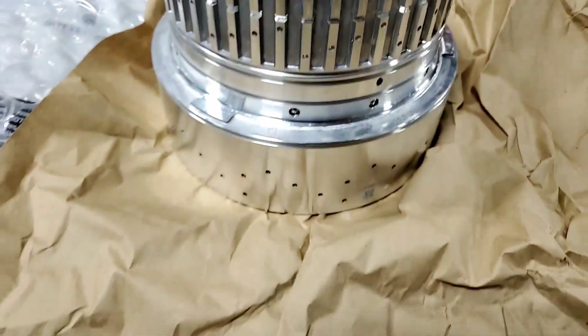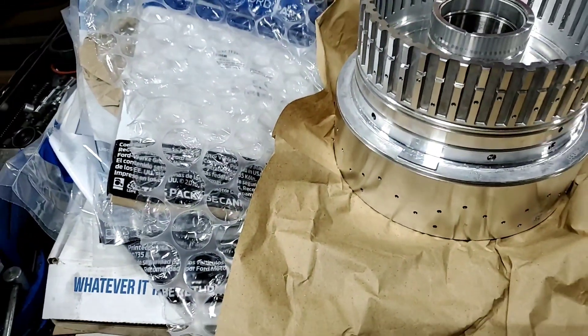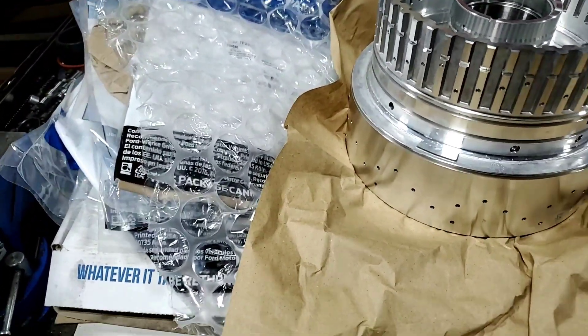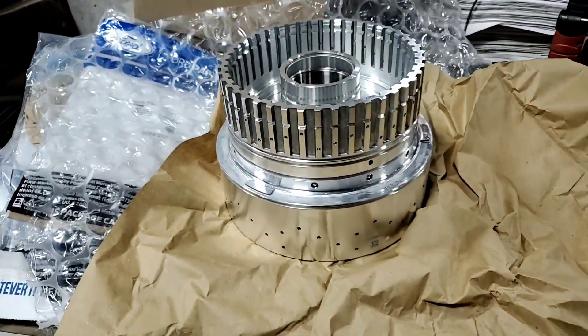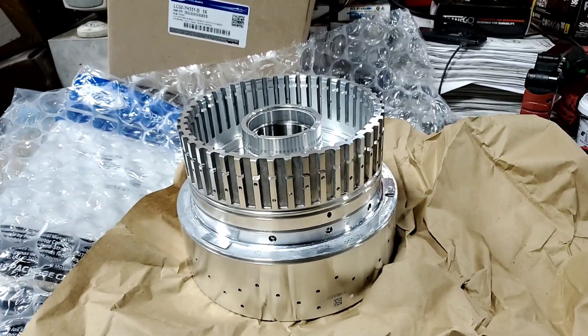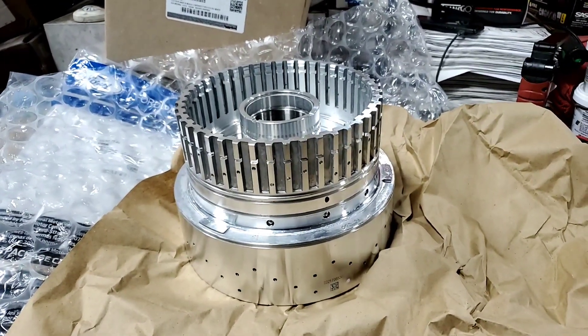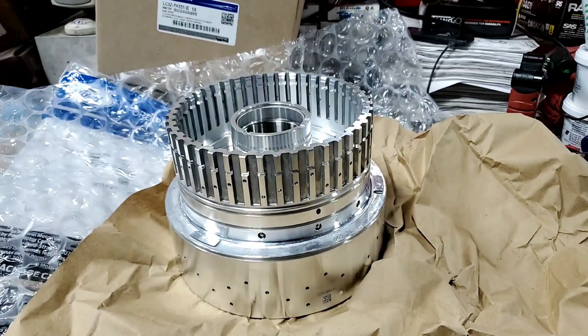I got the frictions and steels that I needed for that. I'm still waiting for the F frictions — they sent me the F steels — and I also need the filter. I got the torque converter in already. But there we have it: updated new drum, 10R 140 CDF drum update.